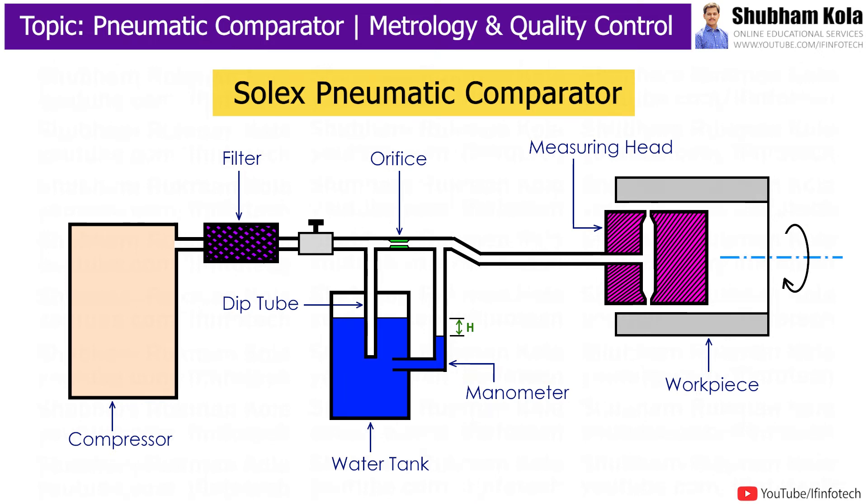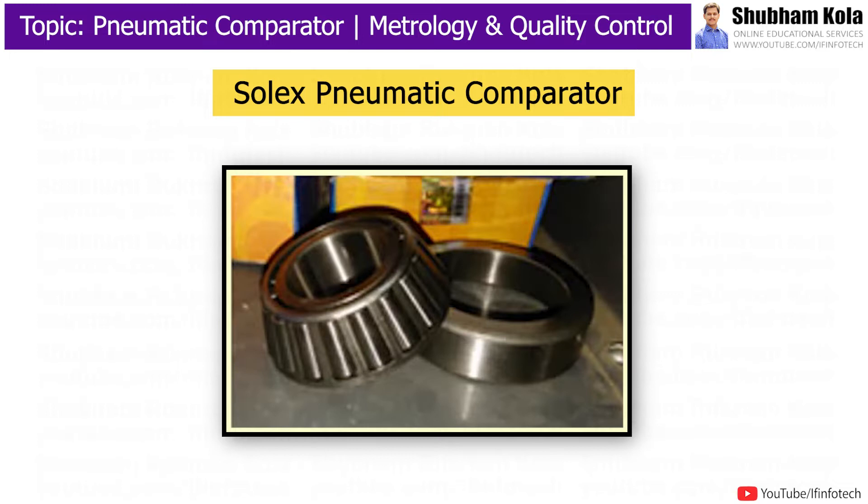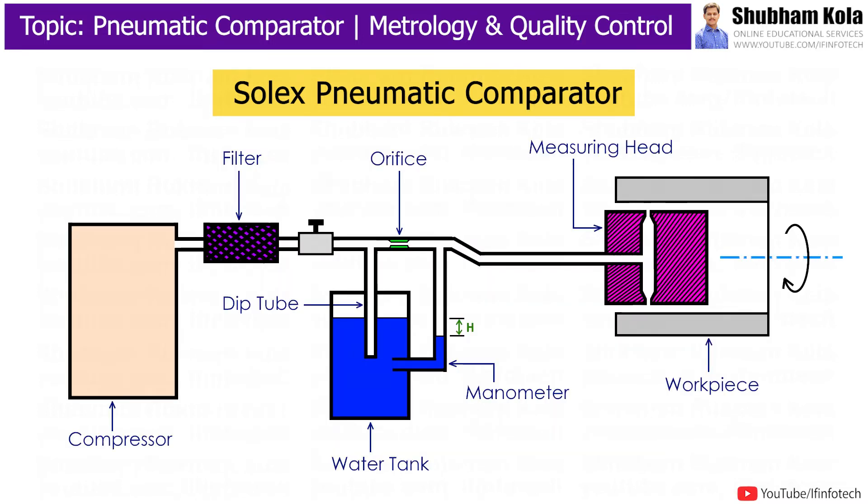In this video, we are going to discuss the Solex Pneumatic Comparator, which is used to detect inner and outer diameters of a workpiece, also used to check the roundness of a workpiece and the bore of a cylinder workpiece.